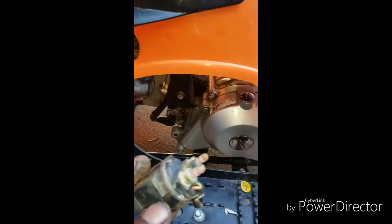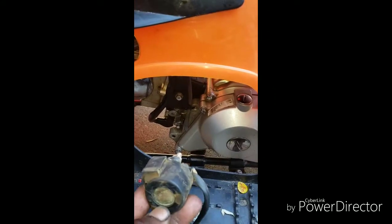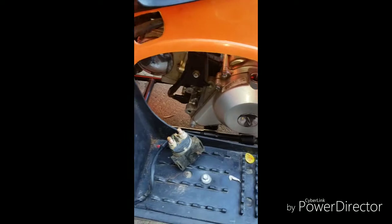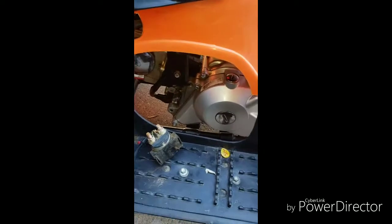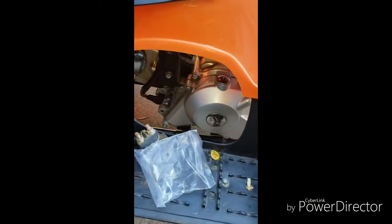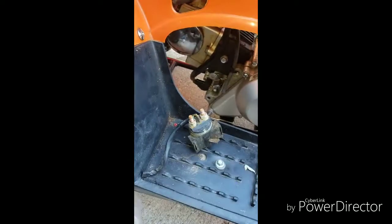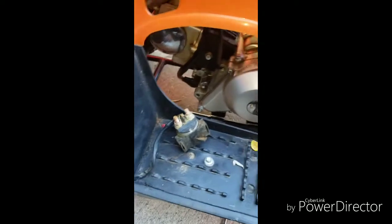Here's the old solenoid — that's the old one. We had to install new ends because the ends on the new solenoid were different connectors, so we had to cut and do some soldering. We're good to go.